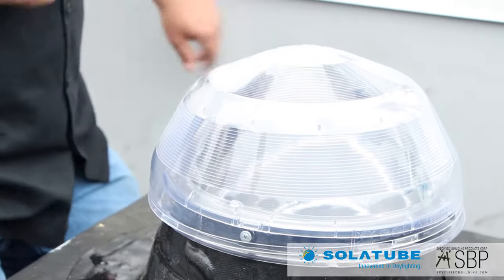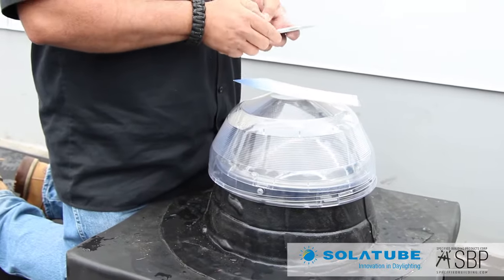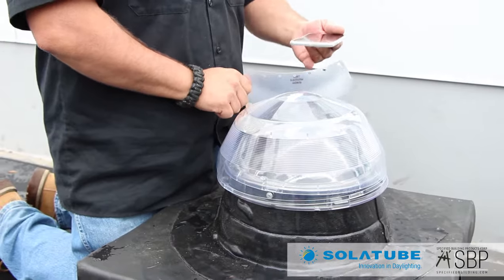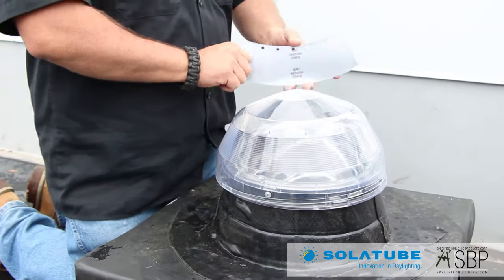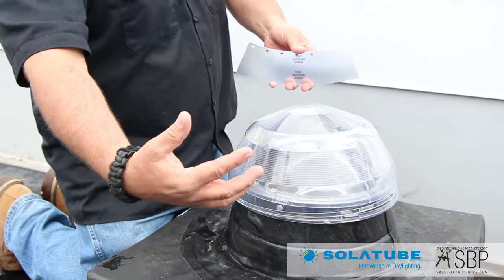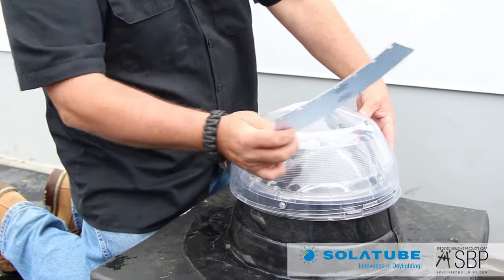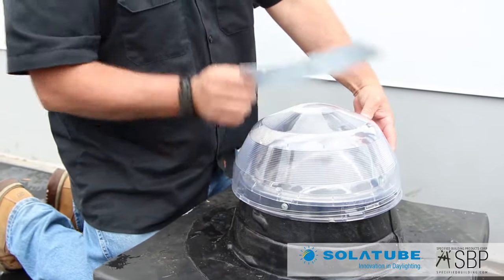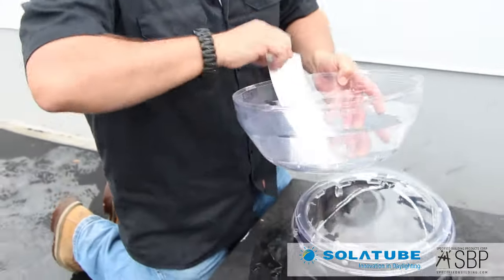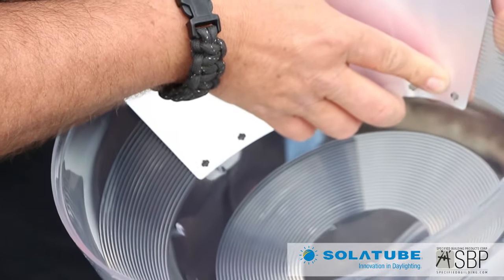We want to make sure this goes facing south, so we'll double check on our convenient app to find out exactly where south is. South is facing directly that direction. We want the actual light tracker facing south with the reflective material hitting that, so all that southern light will come in here and help push light down into the tube. I'm going to pick on these little tabs on the outside and make a mark where I want it to sit.